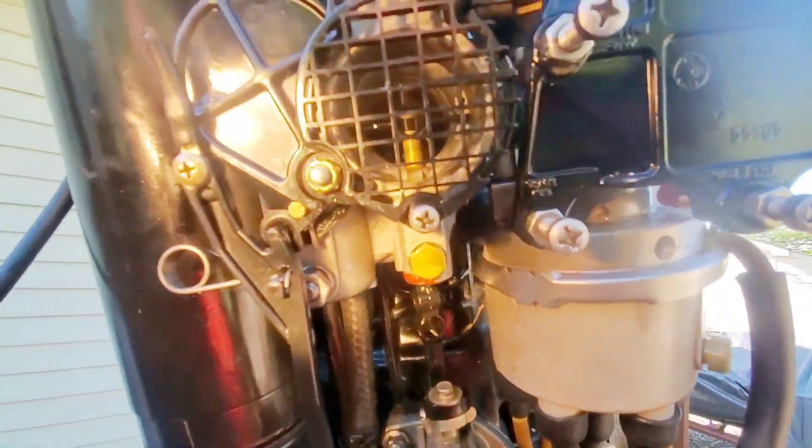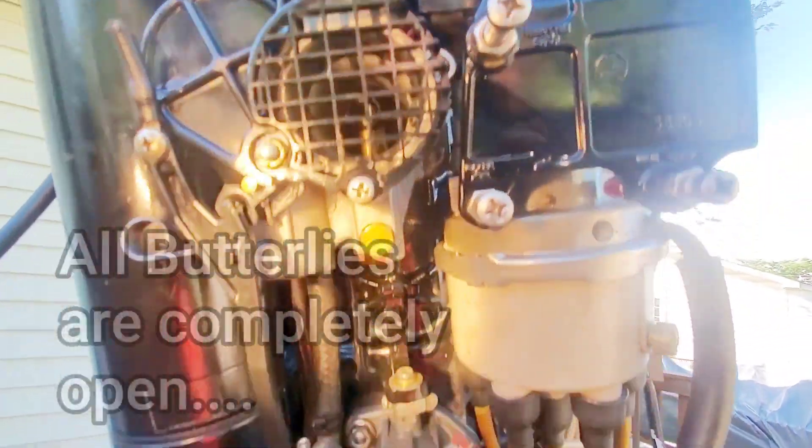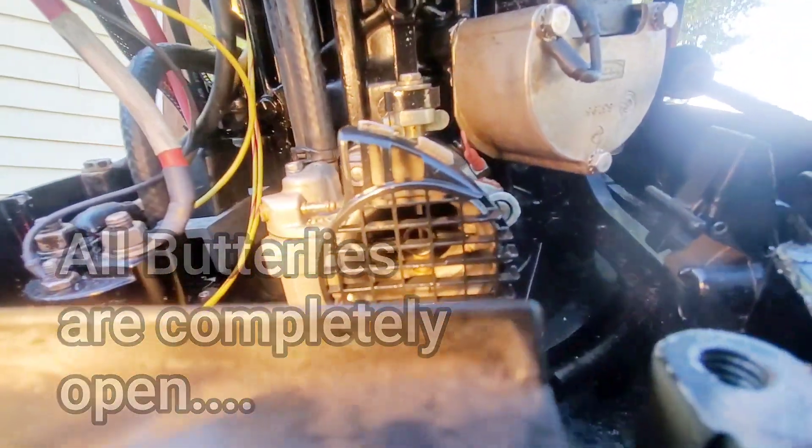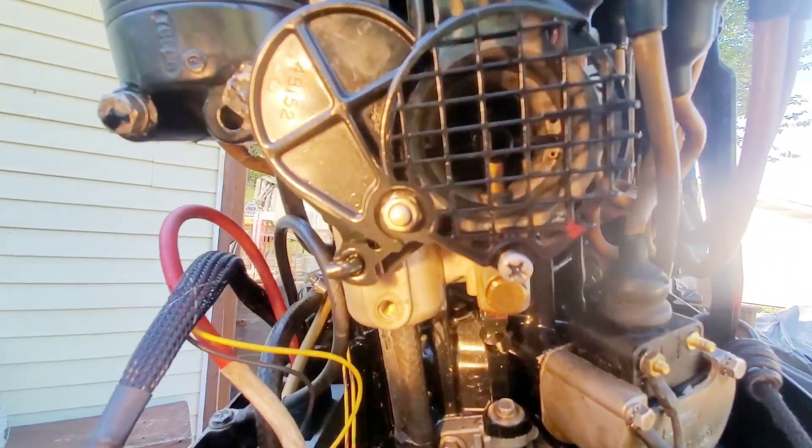So now I have a bungee cord just holding everything open. I'd like to make sure that every single butterfly is completely open. The bottom one's kind of tough to see, but as you can see, all the butterflies are completely open. So now let's get into timing.